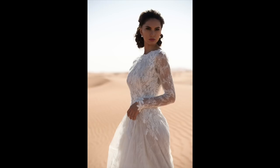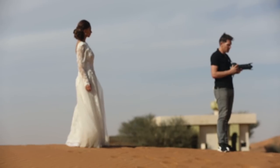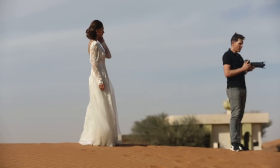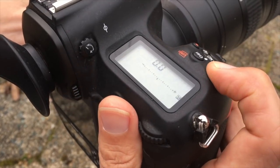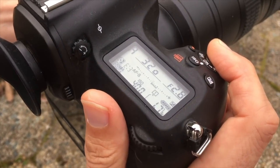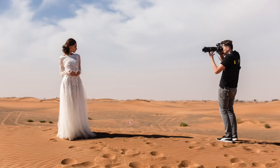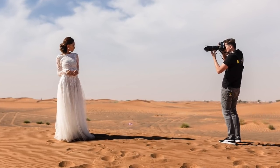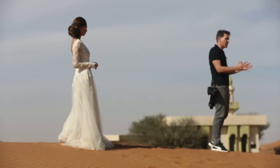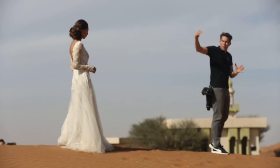There are a couple of things I could do: go to spot metering, go to manual, or use the EV button — the exposure value plus/minus button — next to the shutter release. I press that and overexpose by about one stop. That image has now been elevated from heavy shadows on her body to mid-tones, but the highlights in the background are now completely blown out.